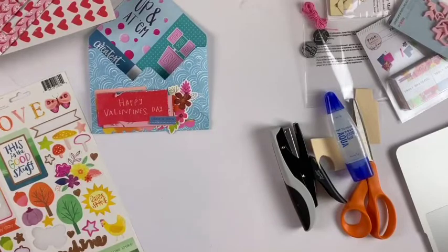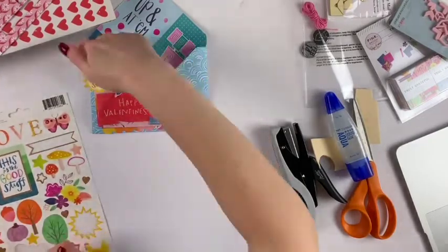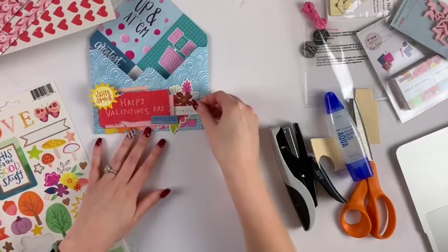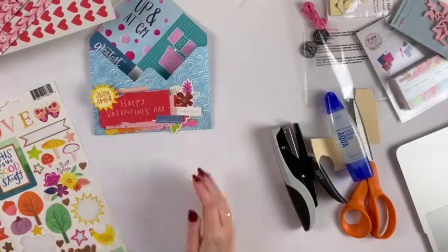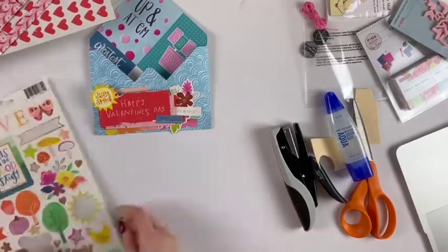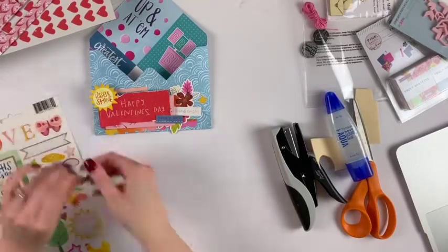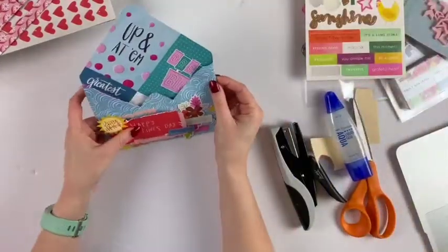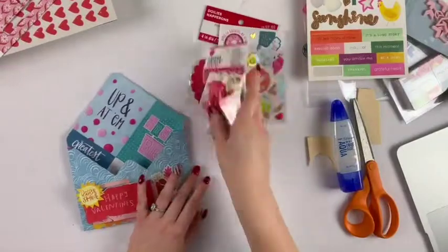This sheet was really great to decorate with. I love how it doesn't necessarily scream Valentine's Day — it does say 'Happy Valentine's Day,' so I have that going for me — but otherwise it's not overly pink and purple and red. I kind of like that; it was fun to work with.